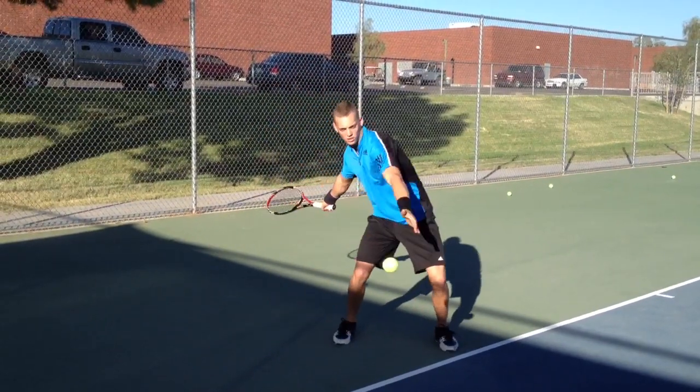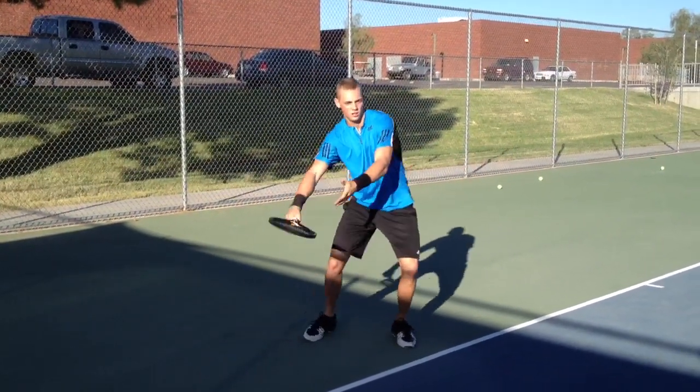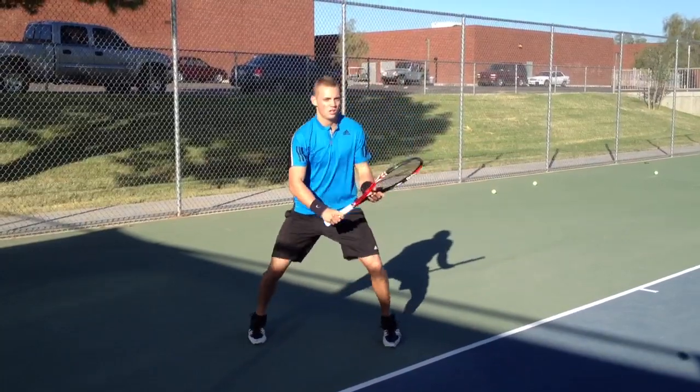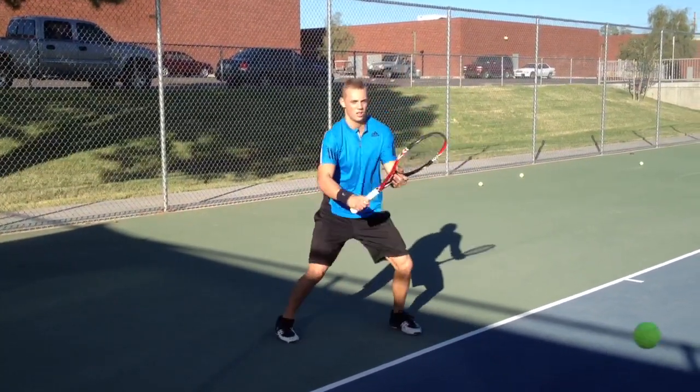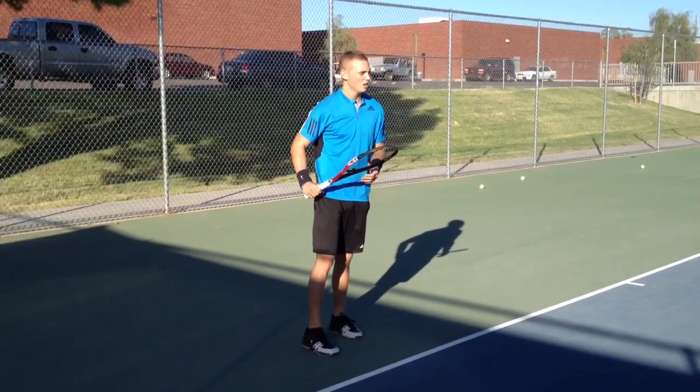Here we go. Load. Good. Look at the ball. Good. Beautiful stroke. Keep your head still. No looking — you're going to see it on video. Excellent. Very good. Thanks.